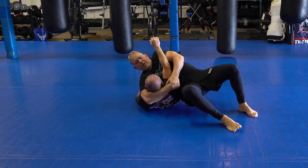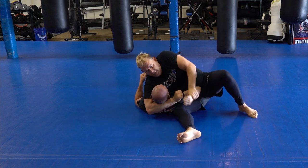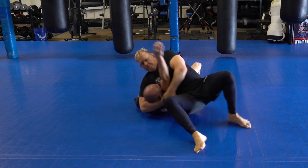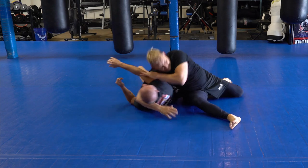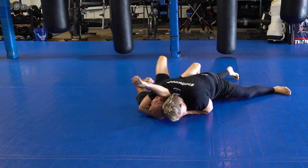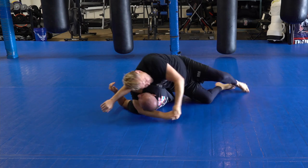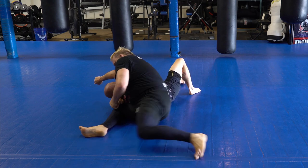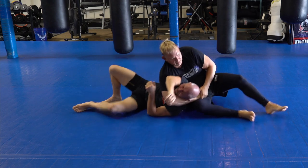If this isn't working, I go back — or even from here, it's a side choke, side choke.